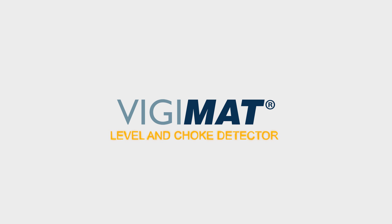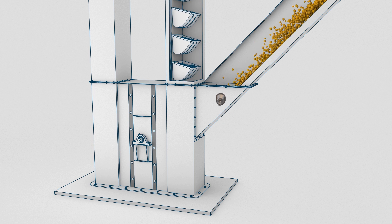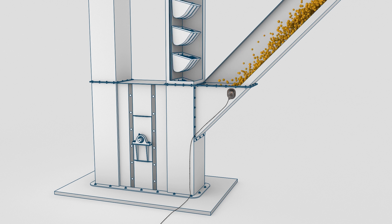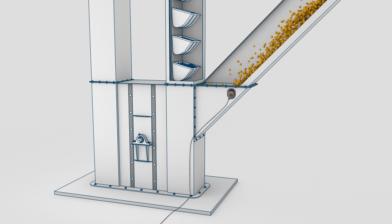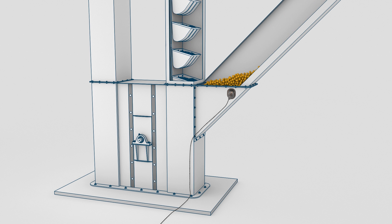Vigemat Level and Choke Detector. During normal use, the elevator input or output can become choked with product and cause equipment breakage and loss of product. The Vigemat sensors monitor the elevator input and output for proper level of product. The M-Jet Hazard Monitor can stop the conveyor to prevent damage to the equipment and loss of product.